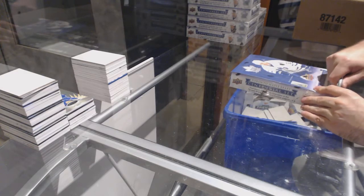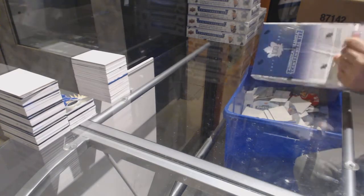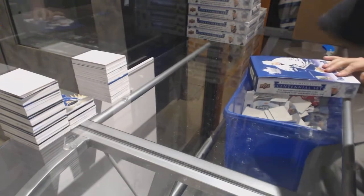Here we go — Bee Bristow's second box of Centennial. Again, good luck.